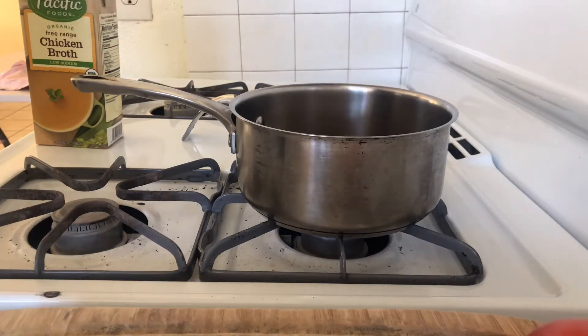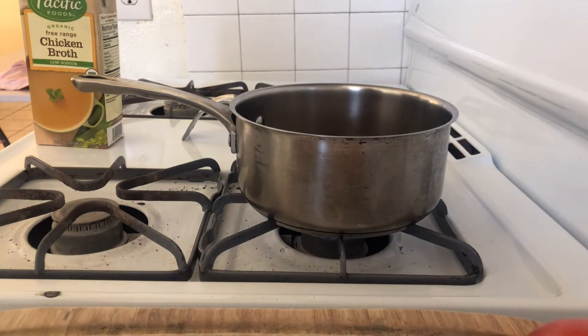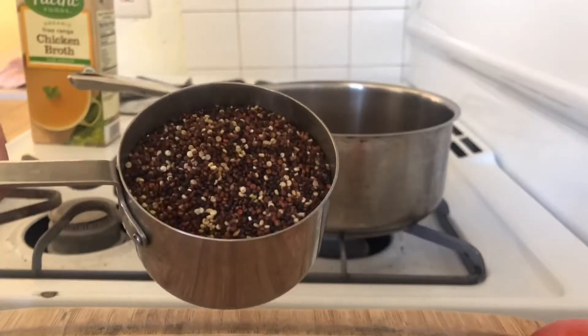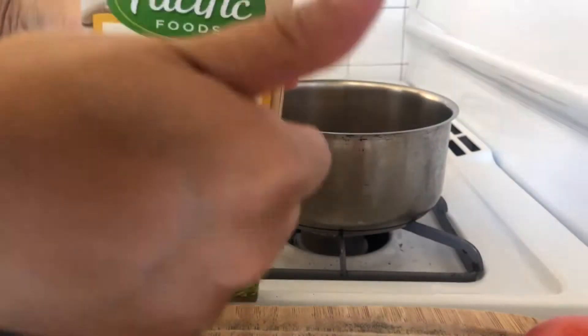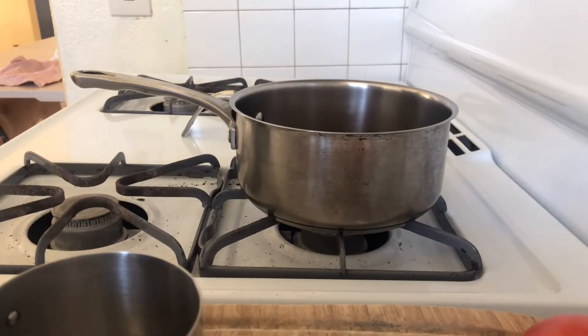Welcome back! I'm so excited for this recipe today. As you guys can see from the title, I'm making a shrimp quinoa bowl, and I'm first starting off by cooking the quinoa so I can have that going while I'm prepping everything else.